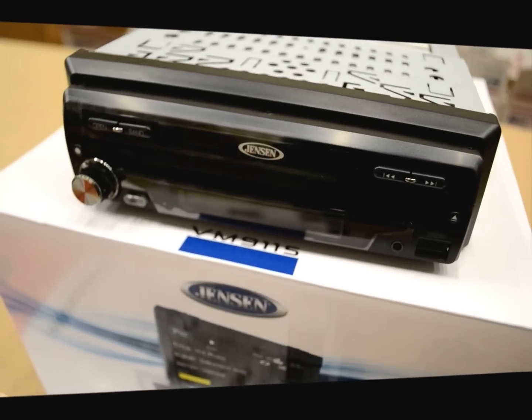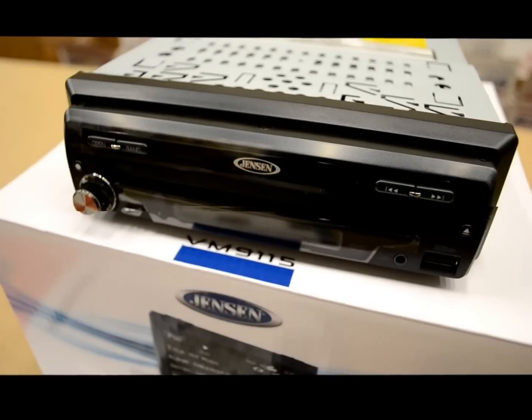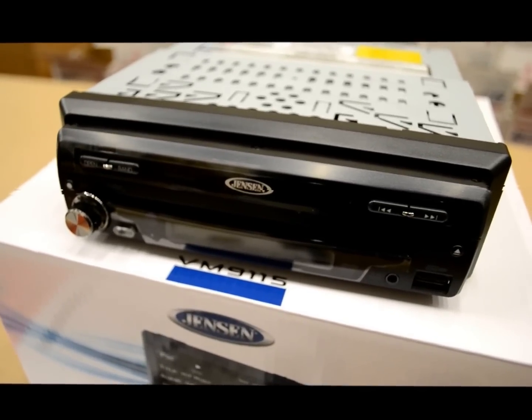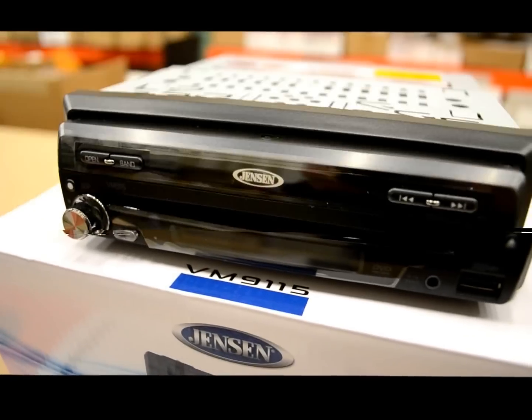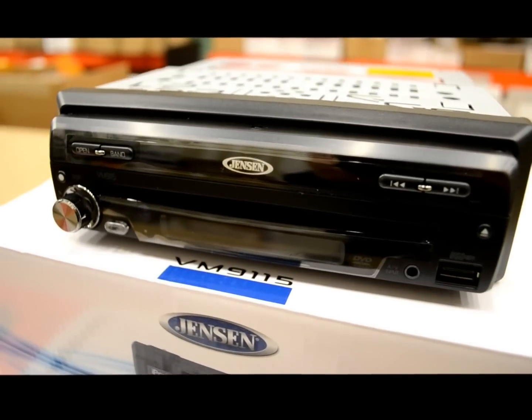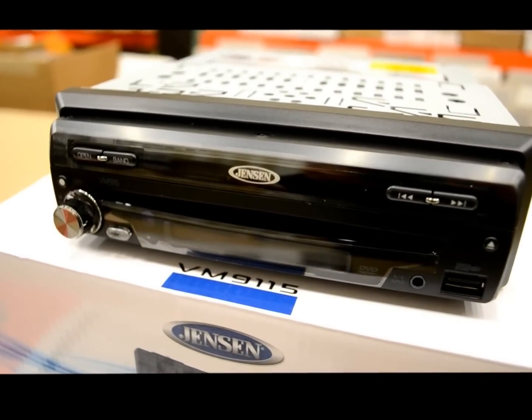I'm going to review this Jensen. It's a VM9115. It's a single-din flip-out DVD receiver, entry-level, sharp-looking, nothing too crazy, but for around a low $200 price range, this is what Jensen's got.